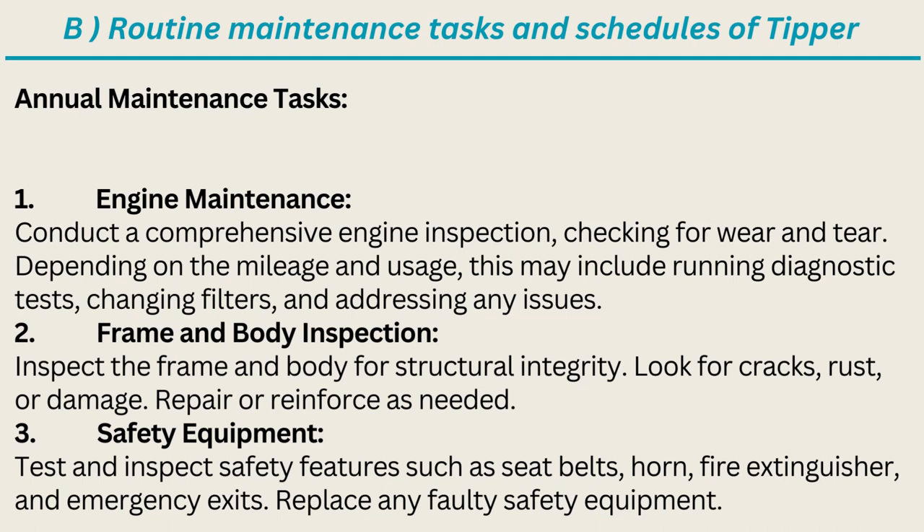Frame and body inspection: inspect the frame and body for structural integrity; look for cracks, rust, or damage; repair or reinforce as needed. Safety equipment: test and inspect safety features such as seatbelts, horn, fire extinguisher, and emergency exits; replace any faulty safety equipment.